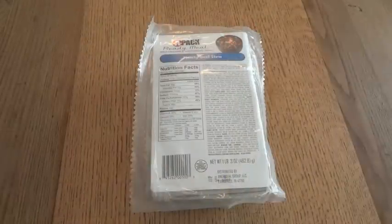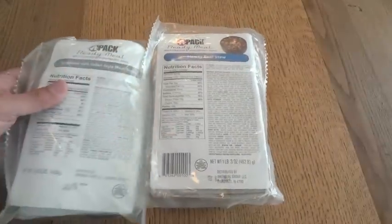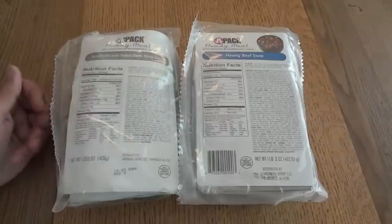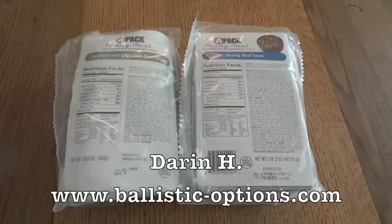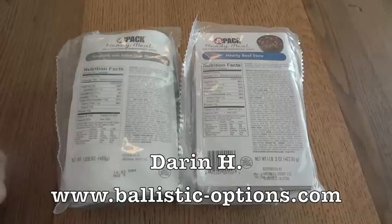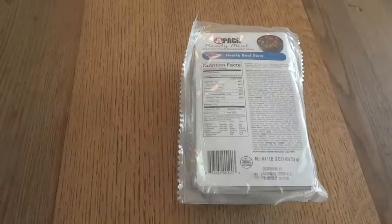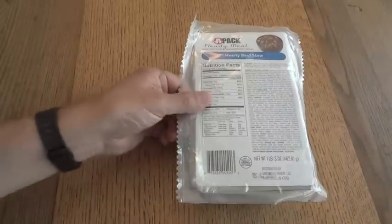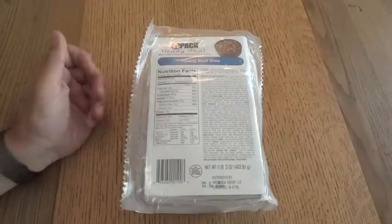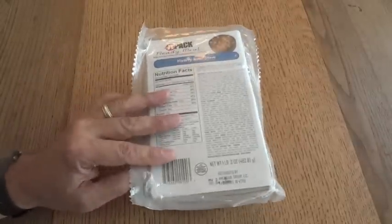We're going to take a look at a commercial or civilian MRE today. This one, along with another one from the same company, were very generously sent to me by subscriber Darren H. He actually sent me a bunch of interesting stuff, which I opened in an earlier unboxing video. I do have to apologize to Darren because I referred to him as Darren F. instead of Darren H. I've been trying to find time to get around to all the stuff he sent me, and I think we're going to start off with these civilian MREs.